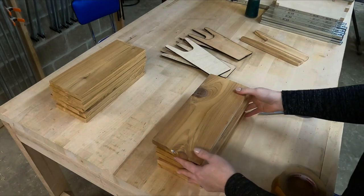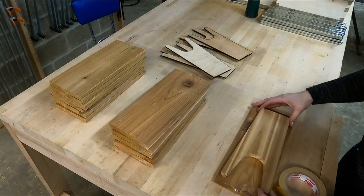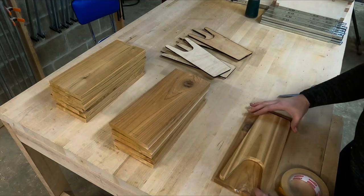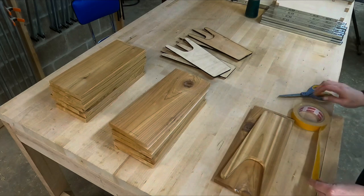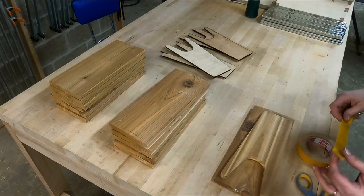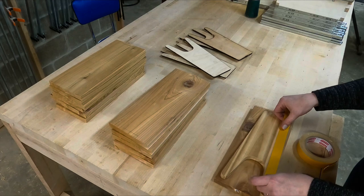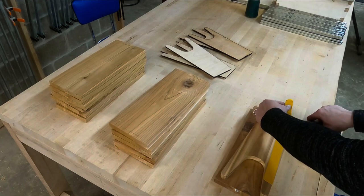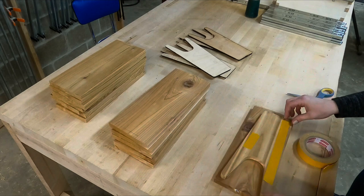You can see that I have some templates in the background. I have double-sided tape and I cut out usually two pieces of the double-sided tape and I put it on the template and then I stick it right onto the piece of wood that I'm going to bring over to the band saw so that I can cut it out, following the template shape.